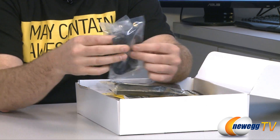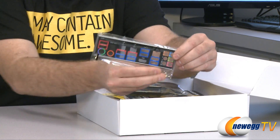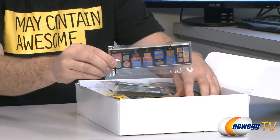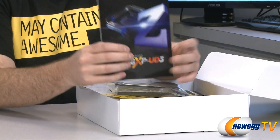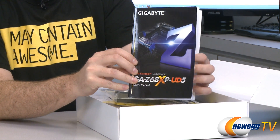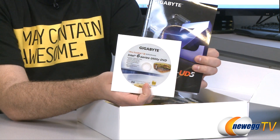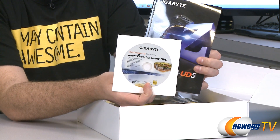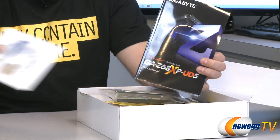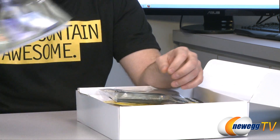Two of the SATA cables have L-brackets on one end. We have your input-output shield to put on the back of your case for nice tidy inputs and outputs. Here is your motherboard manual, which you should keep on hand during your build. Also inside we have the Gigabyte driver disk. It's usually best to download the latest drivers from the Gigabyte website, but it's handy to have on hand, especially if your internet port doesn't work right after loading Windows.